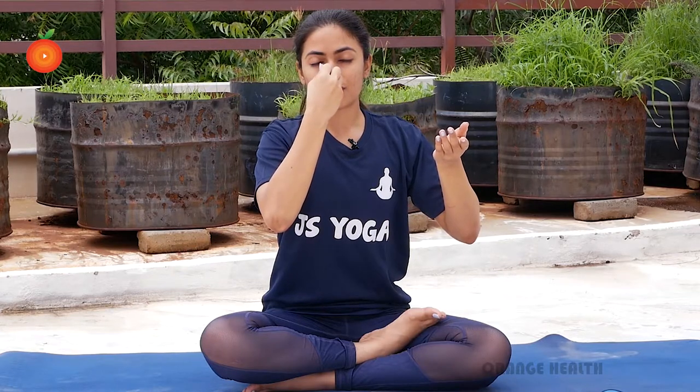Now again, inhale from the right nostril. Exhale from the left. Repeat it again — inhale, hold your left nostril, and exhale from the right. Do this very slowly for about 15 to 20 minutes.